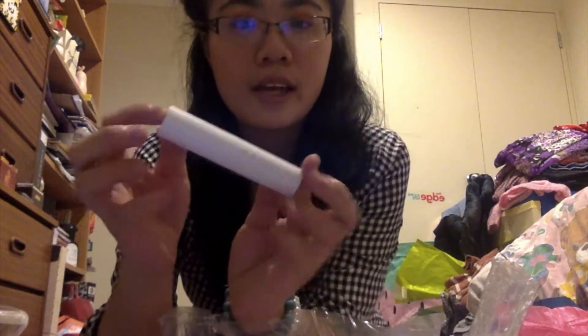The next thing I got is a foundation stick, and this is what the box looks like. This is what the actual stick looks like. I haven't tried it on yet but I'm going to try it on very soon.